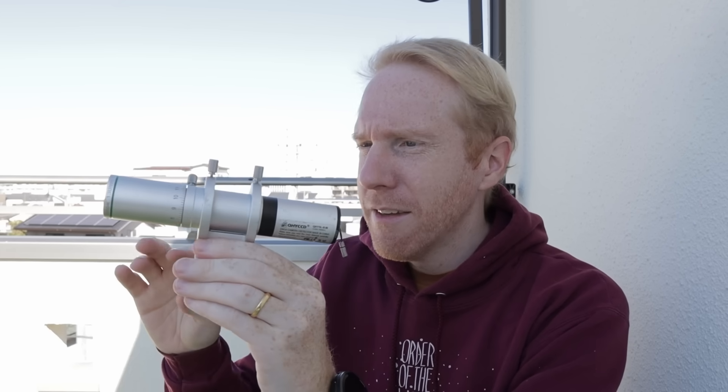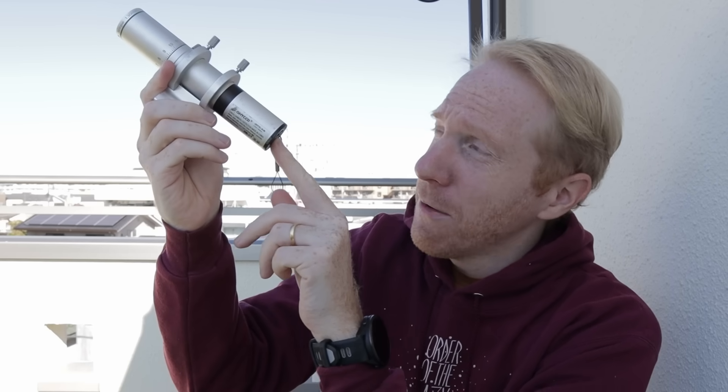Just to be clear, auto guiding for anyone who doesn't know exactly what that is: it's when you use a little guide scope like this one here — a small telescope together with a camera at the end, with the camera sensor inside. It's mounted on your main telescope. Your main telescope is taking images of the night sky and this takes an image every second, for instance, and it tracks the stars. It reacts if it sees that the stars are drifting away from where they're supposed to be, meaning your main imaging tracking is going wrong. So this thing looks at the star, says you're deviating, you should be going in this direction, and the mount will react and correct itself. So this is a very reactive type of feedback loop to the main imaging rig.